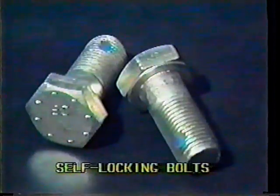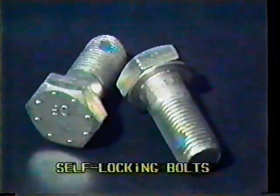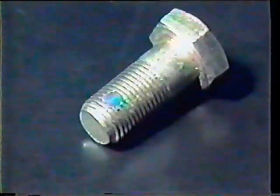Self-locking bolts are used on aircraft to provide tight assemblies which will resist severe vibration conditions such as those associated with transmission mounts. The locking element is a nylon or equivalent insert in the threaded section of the bolt. The locking action of the insert takes place at the point of engagement of the screw or nut section. Self-locking bolts are reusable except in single-bolted structural joints which serve as a primary load path.